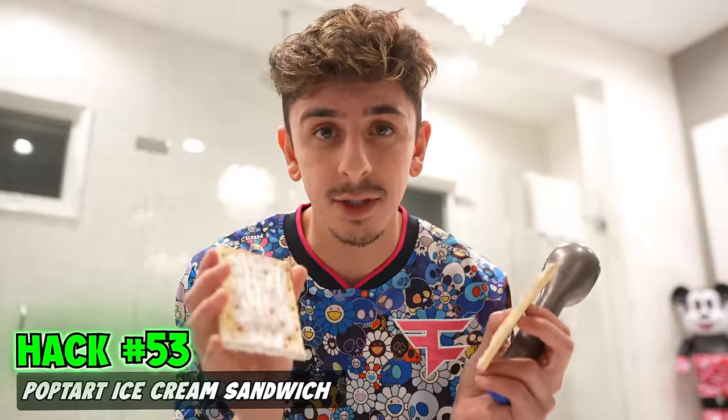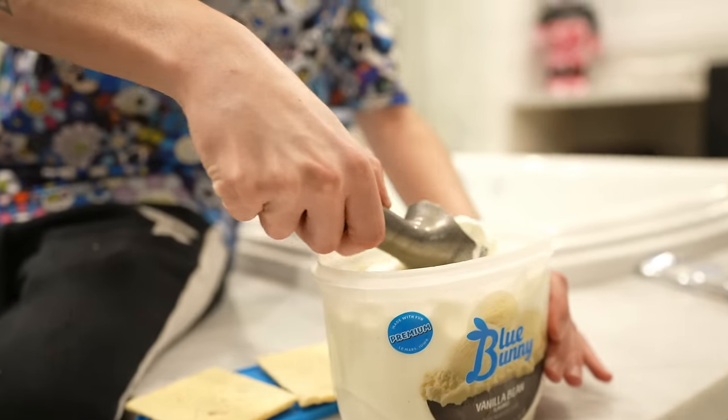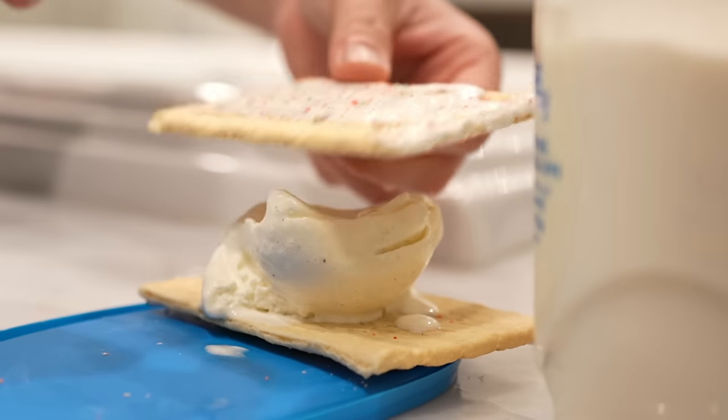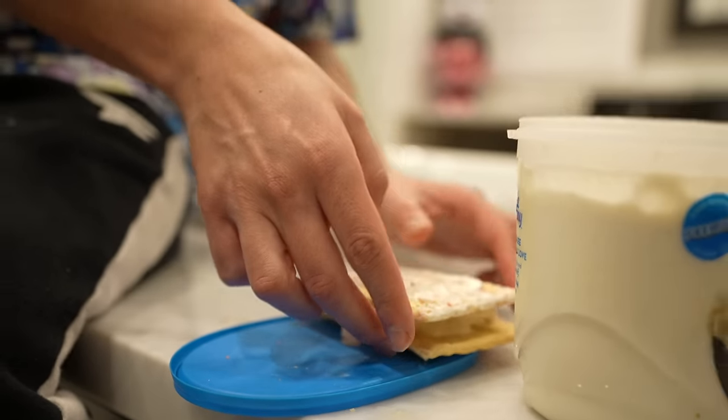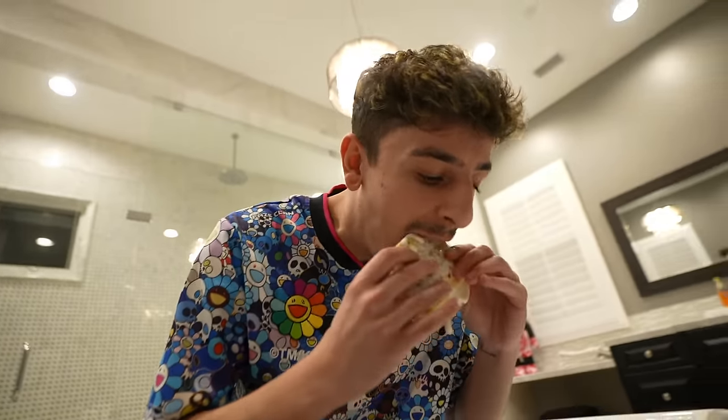Let's make a Pop-Tart ice cream sandwich. We got the Pop-Tarts, we got the ice cream. Close this up, press it down a bit, and you have your Pop-Tart ice cream sandwich. That is actually crazy.